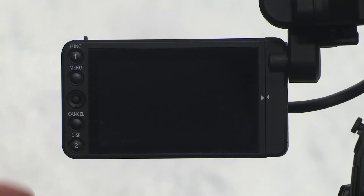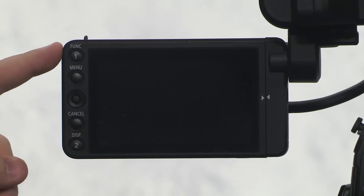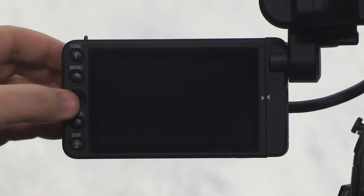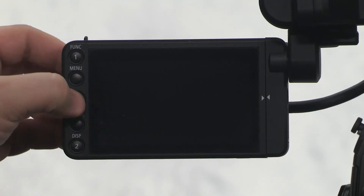This is your monitor screen. On the side, you'll find buttons for the menu, function, display, and cancel. You'll also find a joystick or a toggle — in the middle, you press in to set. Coming up next, we'll talk about how to set up the camera. Stay with us.